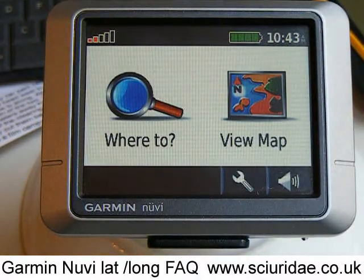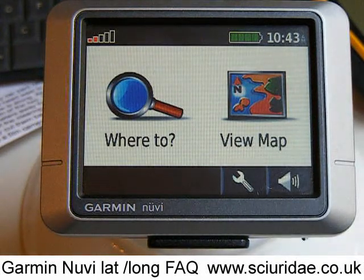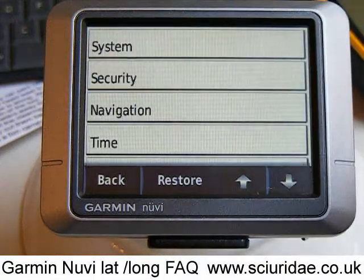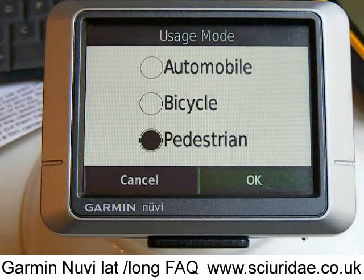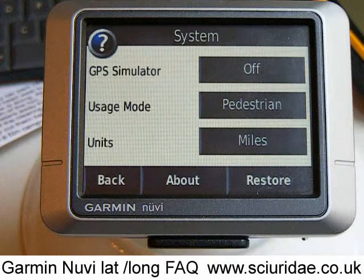However, you might really be using this mode if you were on foot, so it's really important that once you get close, you then change it to something called pedestrian mode, which means the unit will then ignore the highway code. When you're on foot, obviously you can go down a one way street the wrong way. So press Settings, go into System, go into Usage, and make sure that Pedestrian is selected. That way we can find a latitude and longitude in a town or built-up area where there are roads.